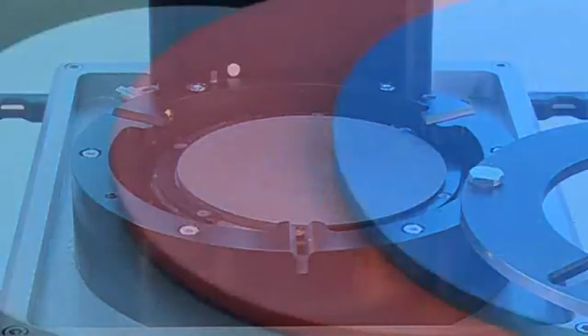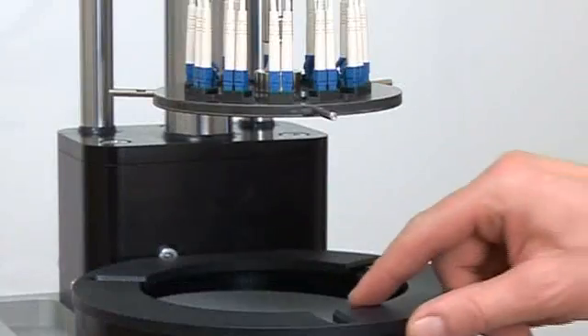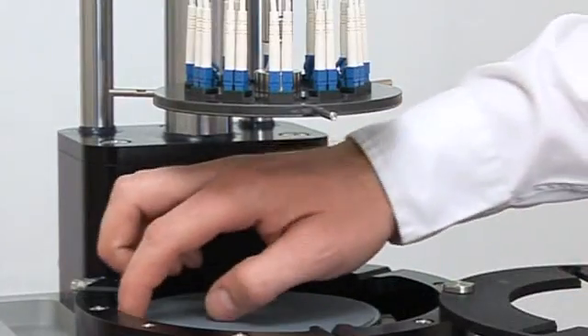Superior polishing quality: since the processes are highly automated, production quality is consistent. Back reflection losses are reduced to a minimum, with losses greater than 55 dB easily achievable.